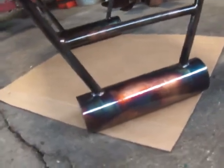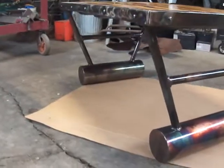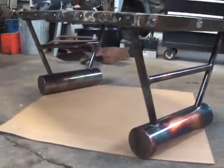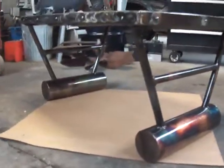That blue halo looks sick — I love them colors. I wanted to do some simple-looking legs, and these are simple to make but they still look just sweet and unique. I like them base tubes.